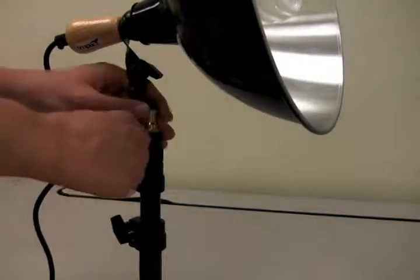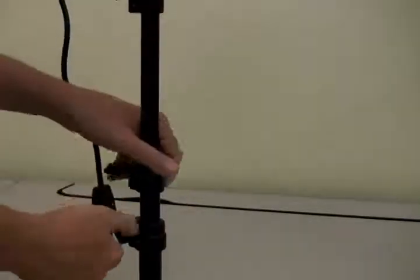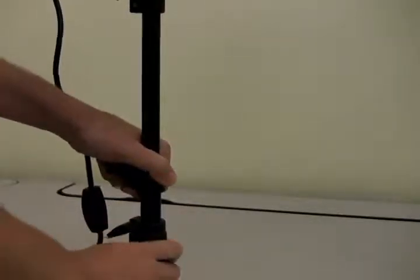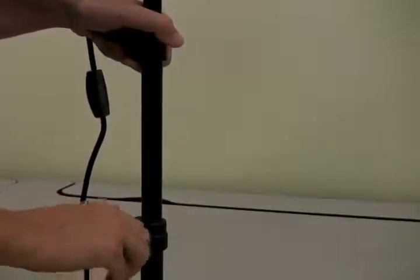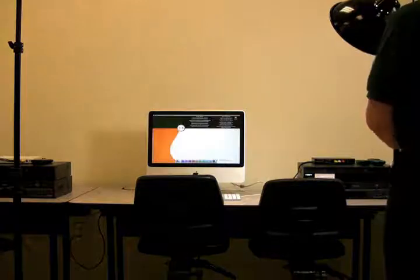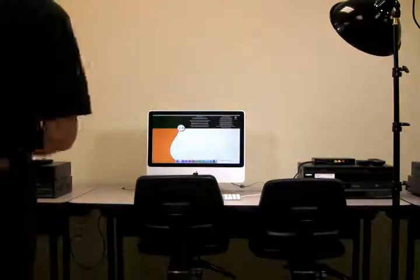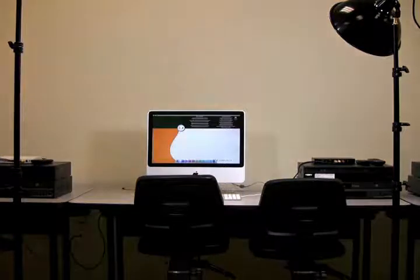If you need to raise the lamp, unscrew the extension screws and raise or lower the light stand extensions as needed. There are a total of three extensions, and make sure that you use them in order from top to bottom. This is the only instance which goes against the usual bottom-up philosophy used elsewhere in the setup. The same procedure is repeated for the second light. Make sure to leave the light bulbs turned on for several minutes so that their brightness and color temperature can stabilize before capturing images or footage.